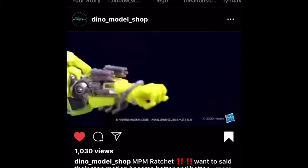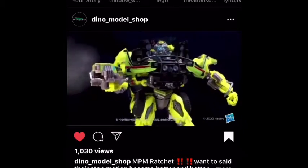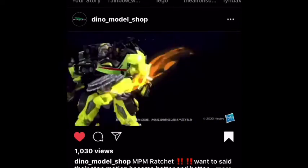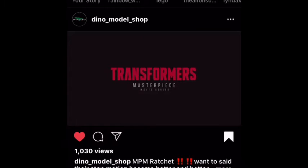This also shows you the accessories he comes with. I mean, it's just an awful thing. Please enjoy this stop...